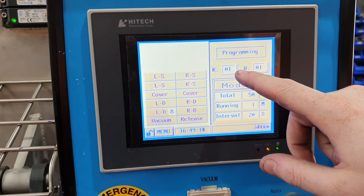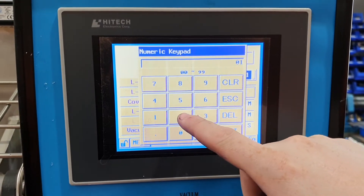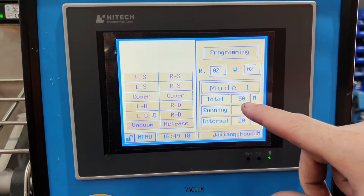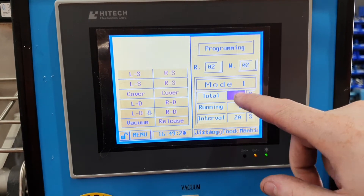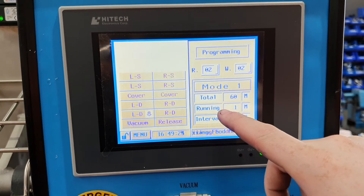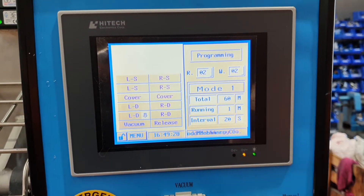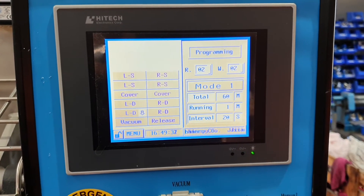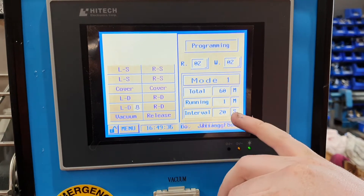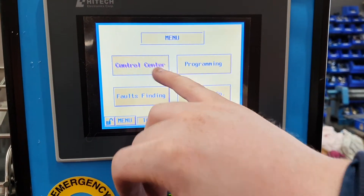This is the program you're reading, this is the one you're writing to. So if I click on that and put number two, I can write to that. So if I want to put a total of 60 minutes — one hour of it running — I want it running in one direction for one minute, then it will interval for 20 seconds and run the other direction for one minute. You'll do that for a total of 60 minutes. I'll save that under number two.